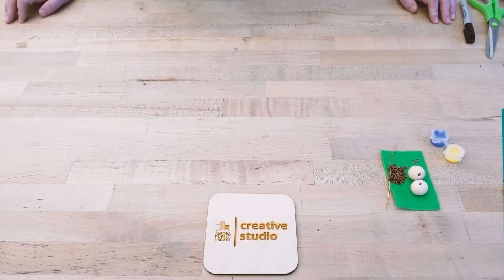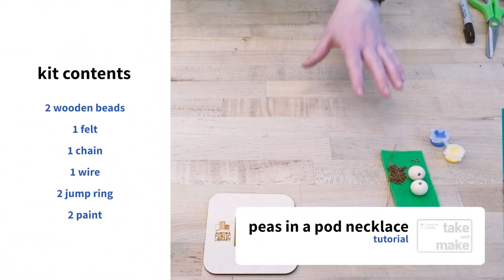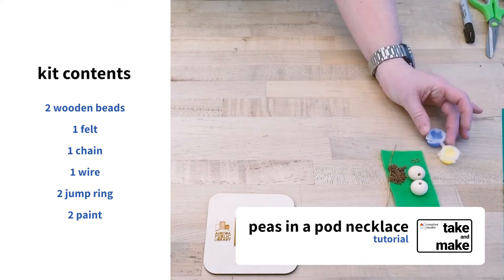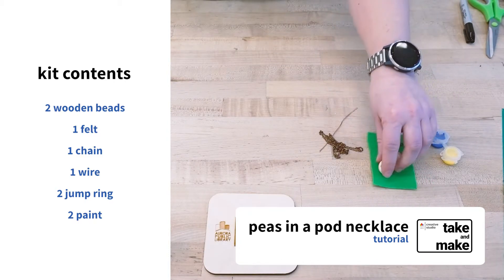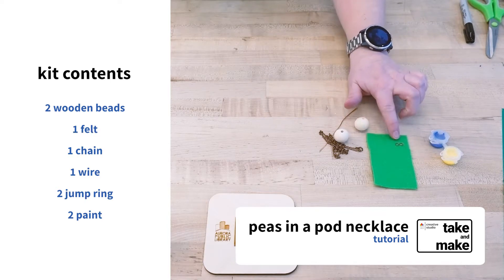Hello and welcome to Aurora Public Library's Take and Make Kit. This week we have the two peas in a pod necklace. So this is what you're going to get in your kit: two paint pots, some wire, a chain, two wooden beads, some felt, and two jump rings.